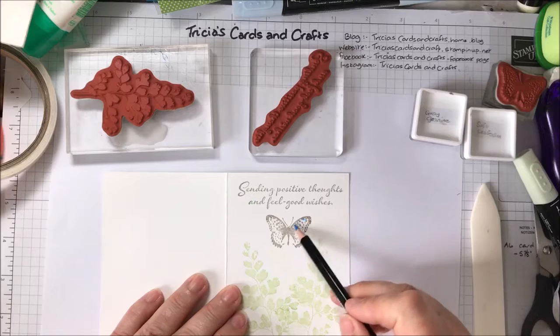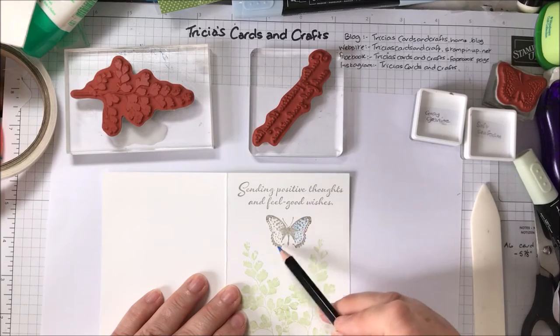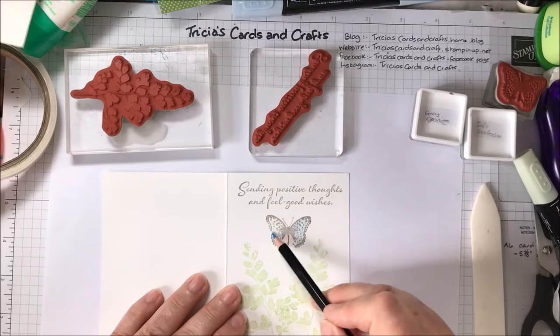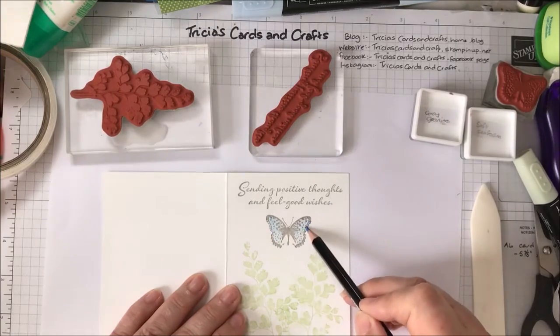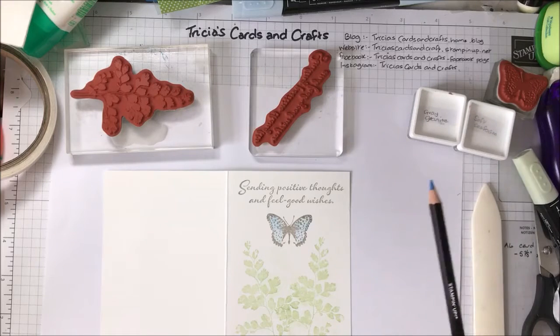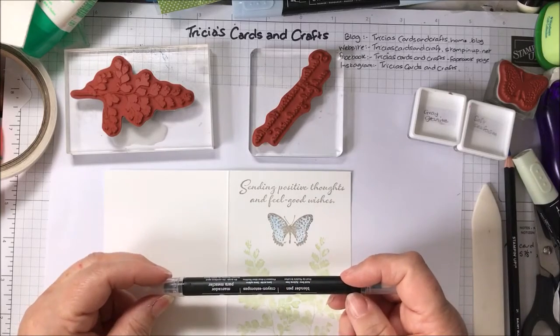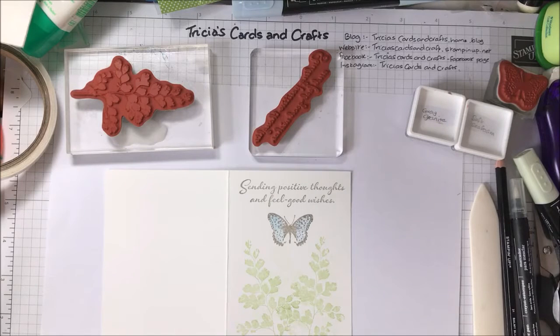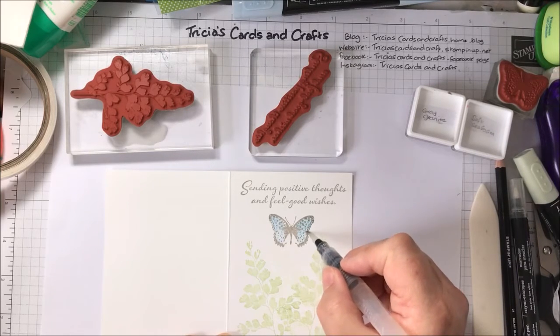If I'm going to colour in the wings, I'll just do these very lightly. You could leave it without colouring — it'll look just as nice. But I think just adding another colour finishes it off. Now, because these pencils are watercolour pencils, you could use blender pens, or you could use an aqua painter, a brush, a water brush, or a brush with some water, and you can just soften the colour even more on the front of the card.